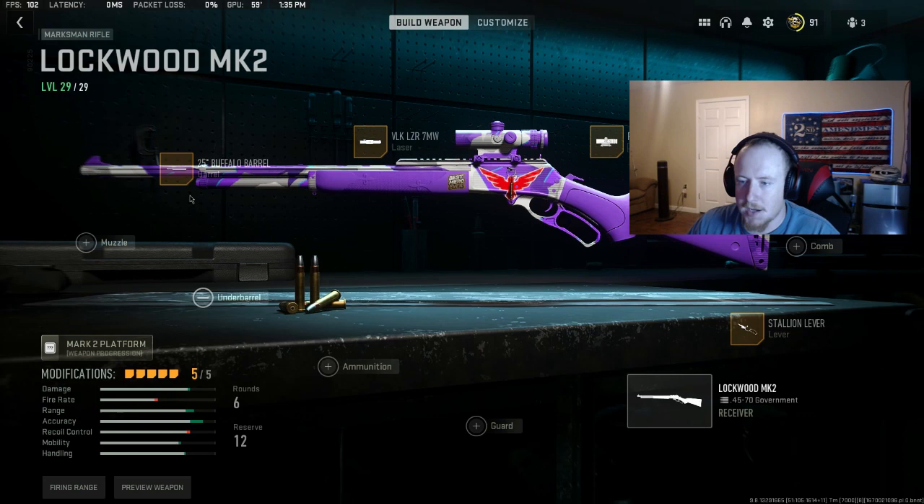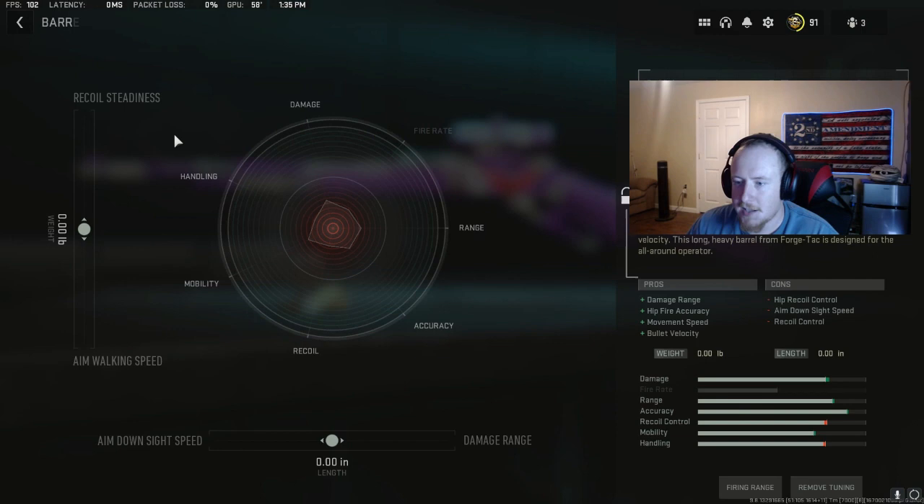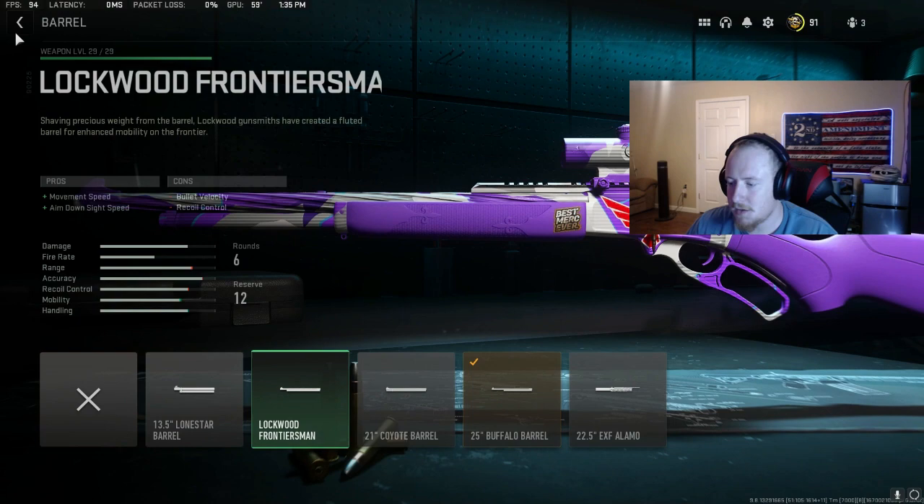So this is the class I use. I'm going to take you through the weapon tuning that I use on this weapon particularly. The first thing is I like to use a 25-inch Buffalo barrel. The only con I have with this is that you don't get to hold as much ammo as some of your other barrels. But this barrel is kind of like an in-between on your 22 and a half inch Alamo barrel and your 21 inch barrel.